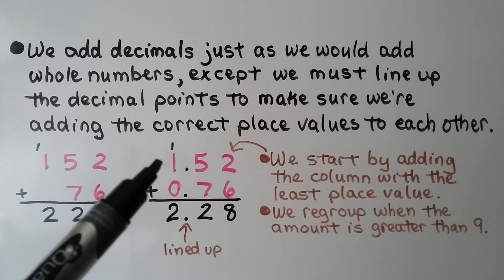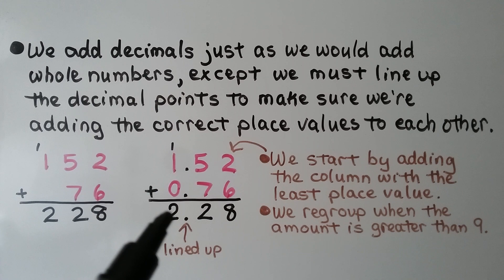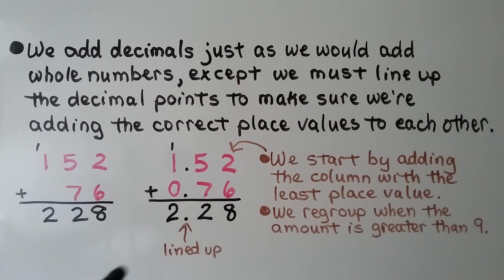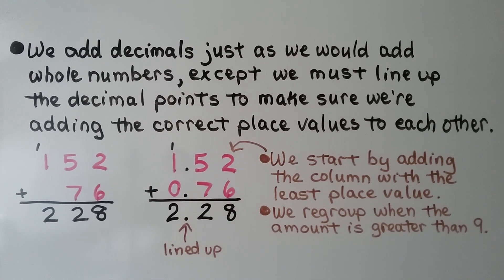If we're adding 1 and 52 hundredths plus 76 hundredths, we're going to get 2 and 28 hundredths. The only difference is we have decimal points here, all lined up. We start by adding the column with the least place value, and we regroup when the amount is greater than 9.